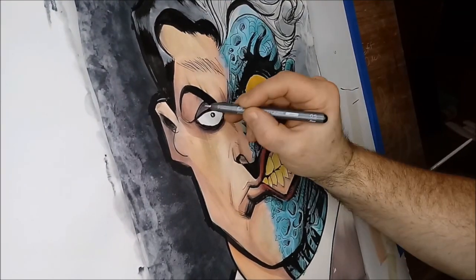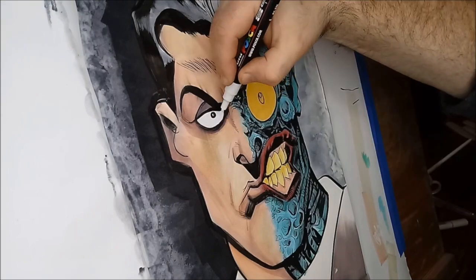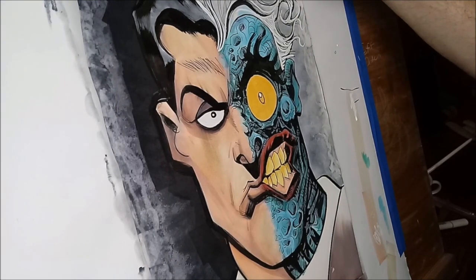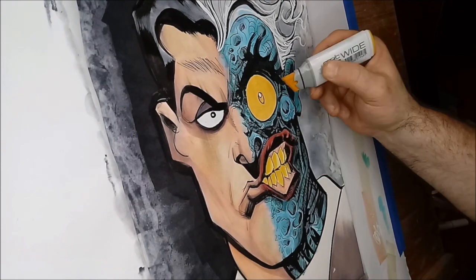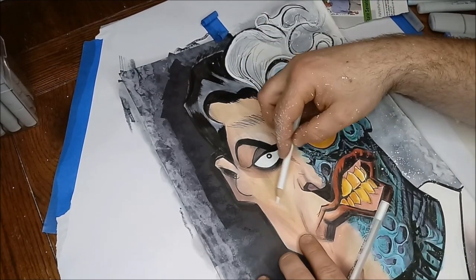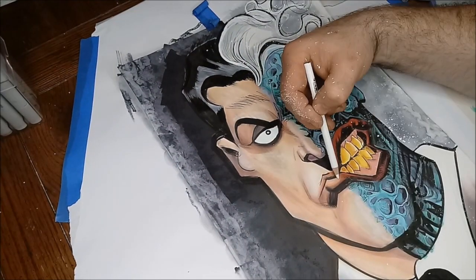Then I came back in with the Gossam Fude and darkened in some of those blacks, because when you're really doing some layers on a piece, your blacks can sometimes lose luster and turn into a very dull gray. I grabbed the white pen and started highlighting certain white areas, mostly in the hair.